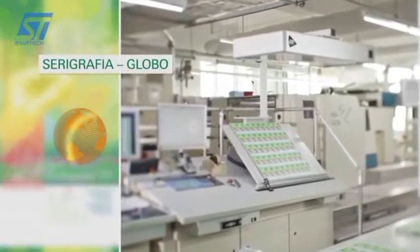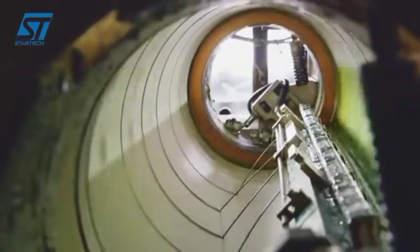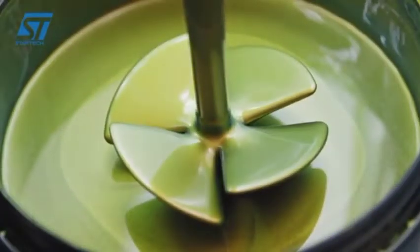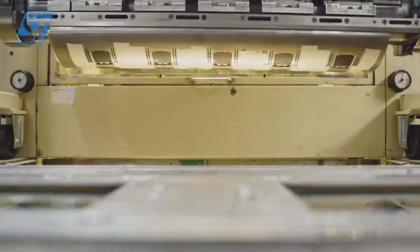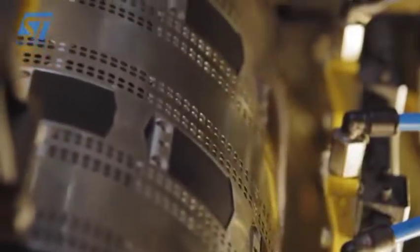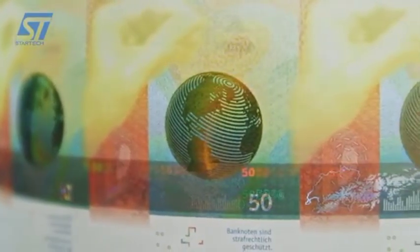Con un secondo procedimento serigrafico, in tutte le sei banconote della nuova serie è integrato un globo luccicante. A seconda dell'angolo di osservazione, mutano l'immagine e il colore. Tale effetto è ottenuto impiegando inchiostro con pigmenti magnetici, orientati mediante un campo magnetico. Inclinando lateralmente la banconota, sul globo appare un arco dorato.